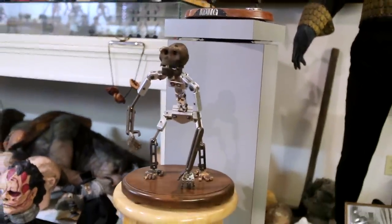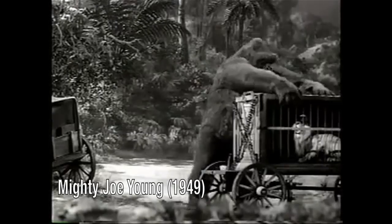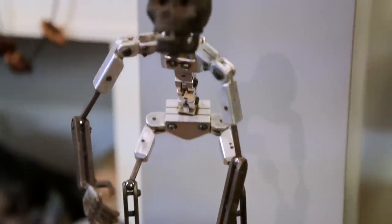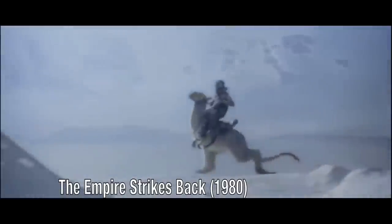And then later on, when they made Mighty Joe Young, which is here — this puppet — they made all the refinements that Kong didn't have. When they were doing Star Wars, they borrowed this puppet. This from here on down is what the Tauntaun legs were made of.